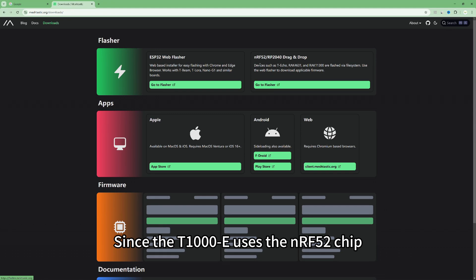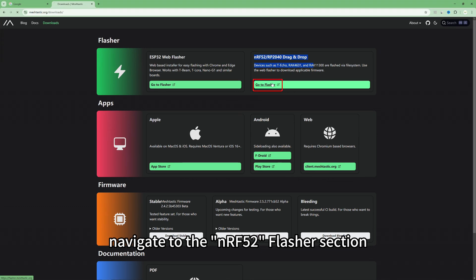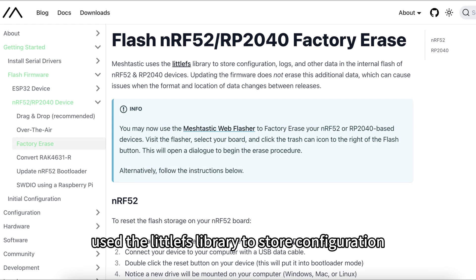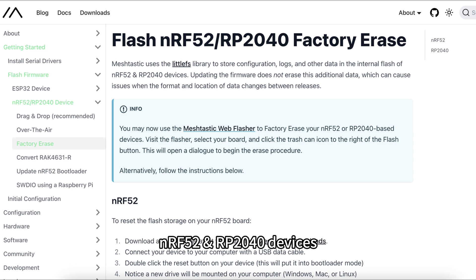Since the T1000E uses the nRF52 chip, navigate to the nRF52 flasher selection. Please note: Meshtastic uses the LittleFS library to store configuration, logs, and other data in the internal flash of nRF52 and RP2040 devices.